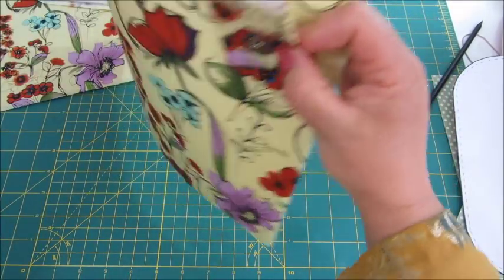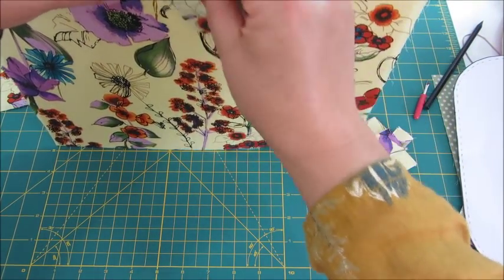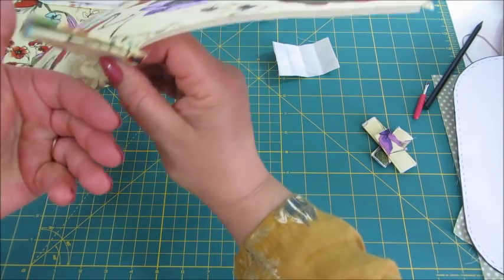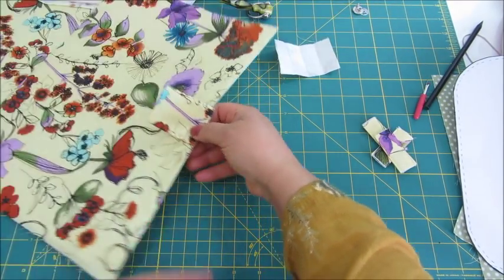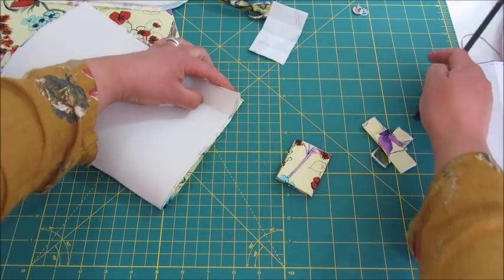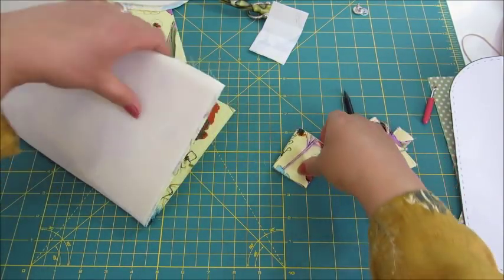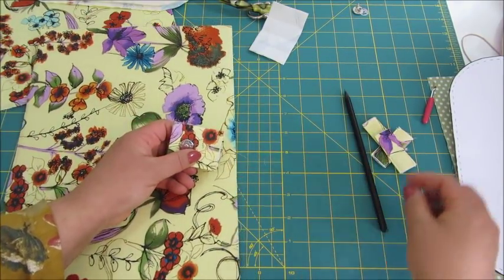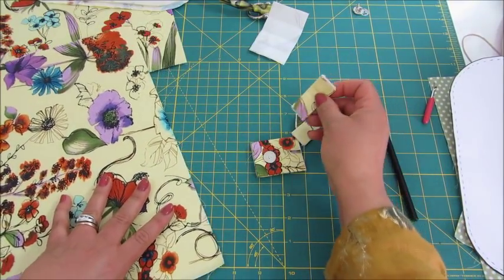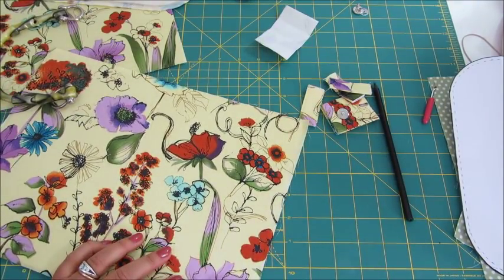If you think of the back — this is, let's say, the back of the bag — the flap will have to go forward like this. So I'm going to find the middle point of this by folding the fabric, marking it with a pencil, and I'm going to center this and attach it. I am also going to attach these tabs with the handles on. So I will come back in a moment.